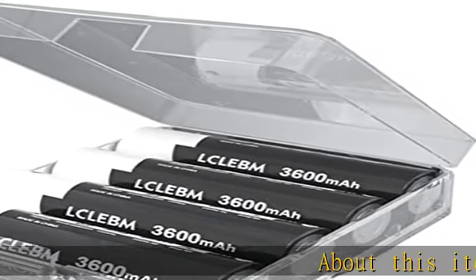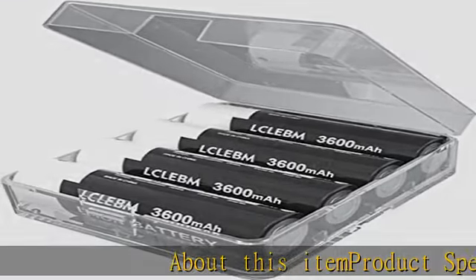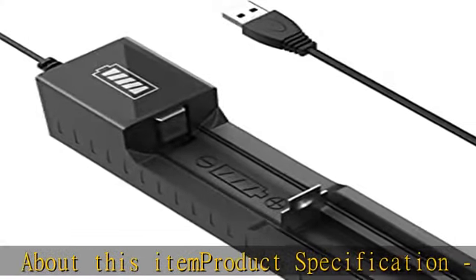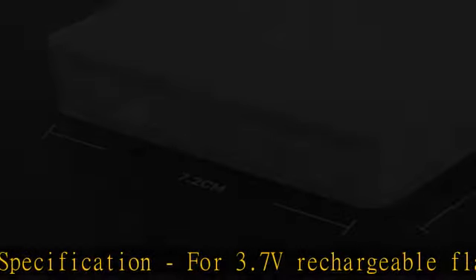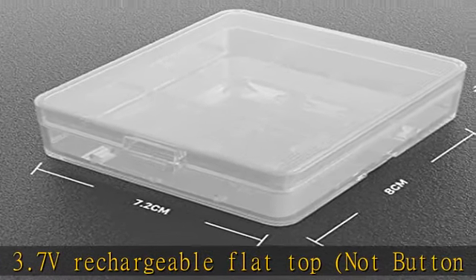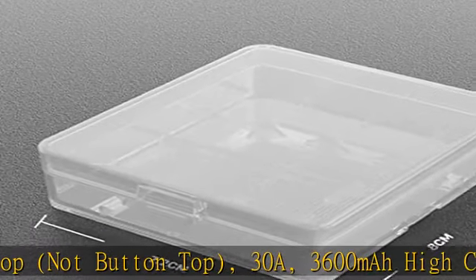Product specification: 3.7V rechargeable flat top (not button top), 30A, 3600mAh high capacity, 18mm × 65mm size. Includes 4 pcs battery storage case and one bay battery charger.